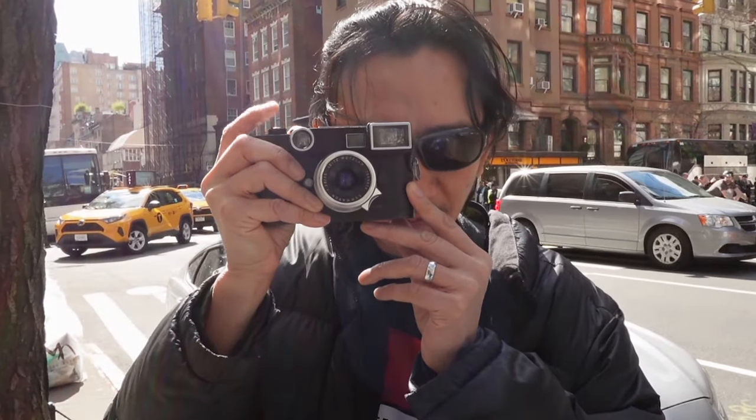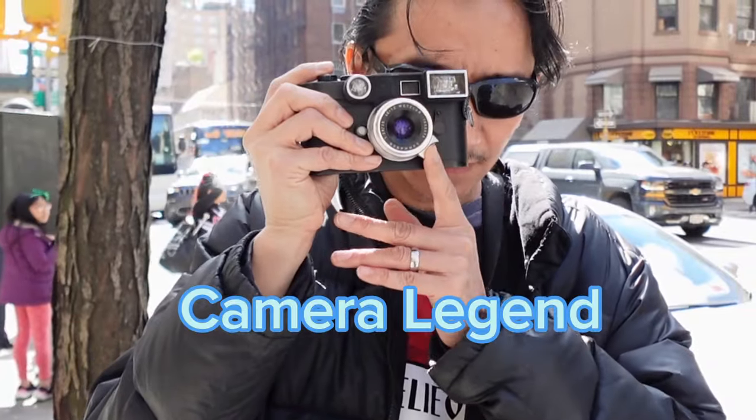Thank you guys so much for watching. Don't forget to comment, like, and subscribe — whether you know about the Summeron or not. If you're interested in it, I'll answer any of your questions. I appreciate you guys watching. And until the next video, let's take a beautiful vintage shot with excellent modern sharpness using the Leica 35mm f2.8 Summeron — the Summicron Killer. I will catch you guys next time on the CameraLegend.com YouTube channel.